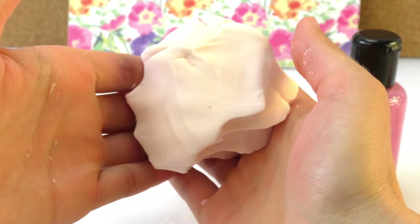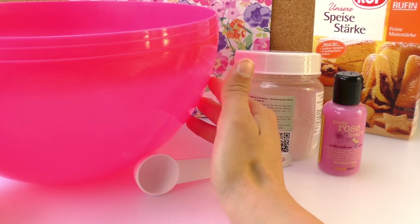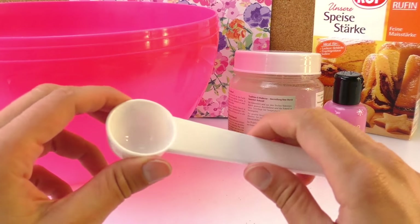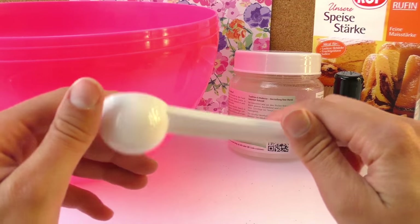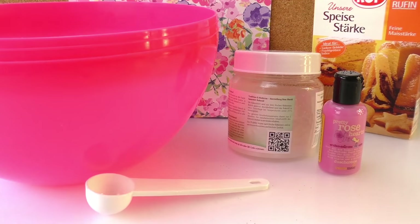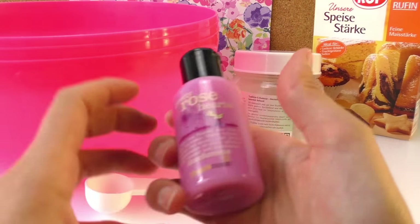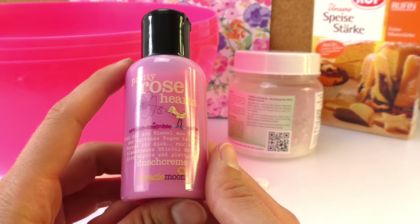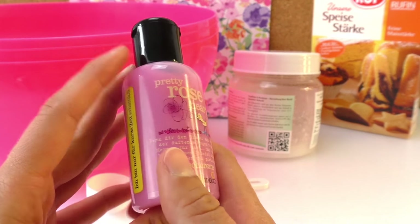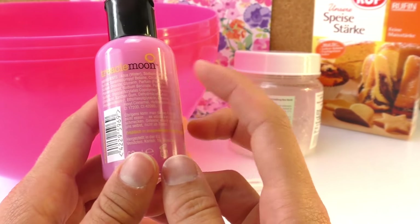What we need is a big bowl where we can mix everything in, and a measuring spoon — you can also use a normal spoon. We have coconut oil, corn flour, and the shower gel. It's like a cream with a rose smell and it's slightly pink — it's very cute.